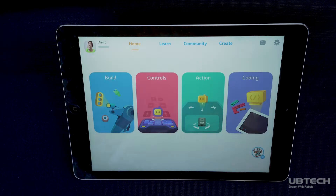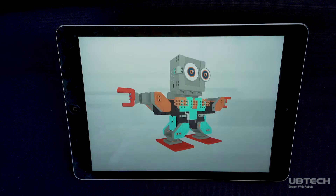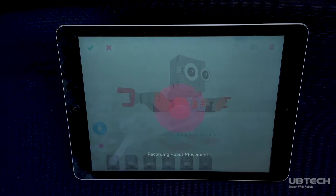After building your Gmoo robot and connecting it to Bluetooth, select the Action section, then select New Action. Tap the red circle icon on the left side of your screen. All servos will be powered off and will be free to move by doing this.